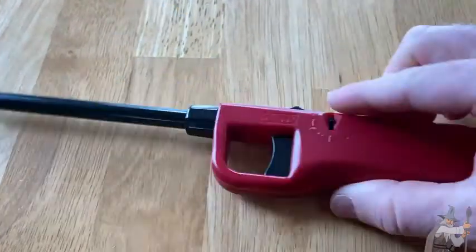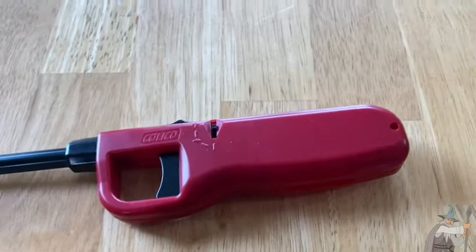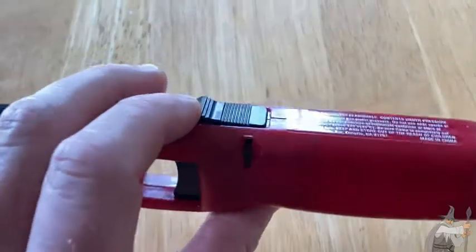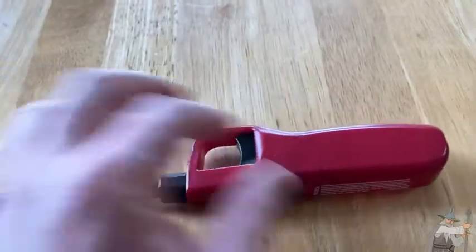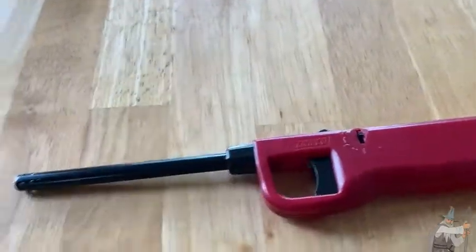Really nice. I think this is perfect for anyone looking for a lighter for a barbecue situation or any type of fire pit situation. Really useful lighter.